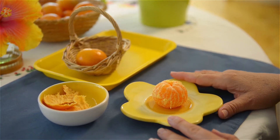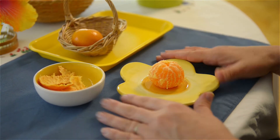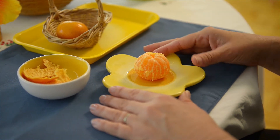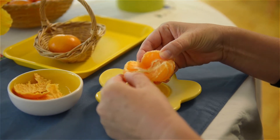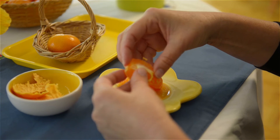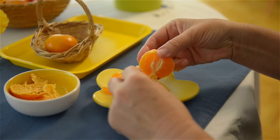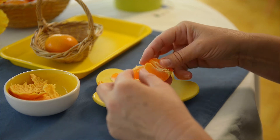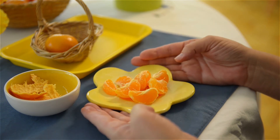At one point the child is probably going to be interested to step in and do the work, which is fine. If they feel ready and they're capable, it might get a little juicy and messy at first, but that's all part of the learning. I'll also show them how to make the sections — this is a nice juicy clementine — and then the child has a snack that they can eat on their own.